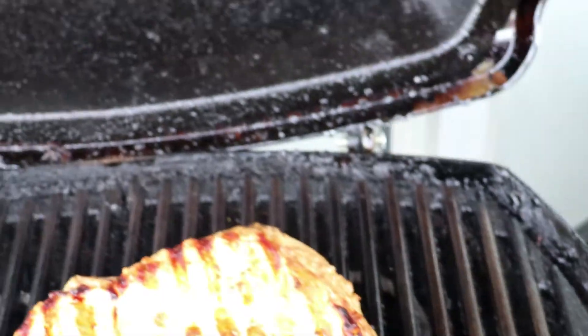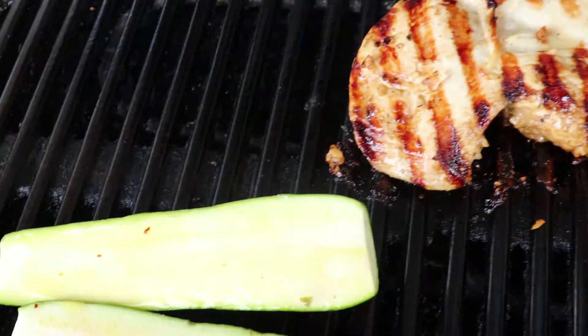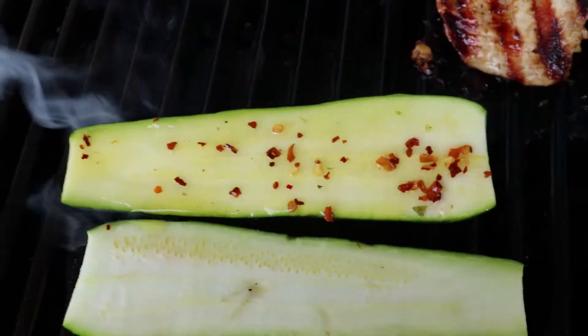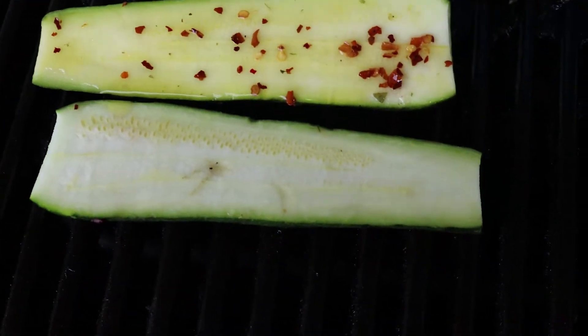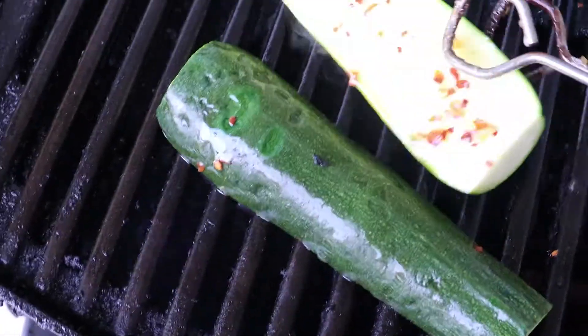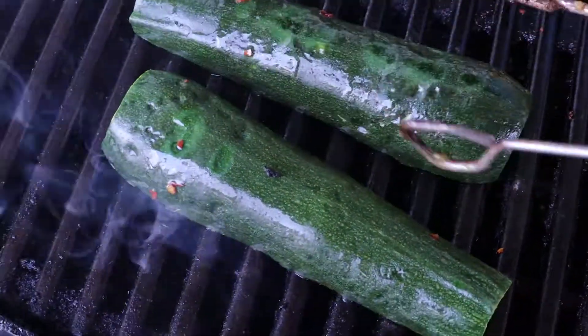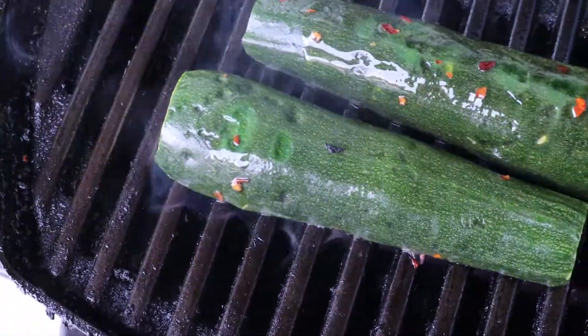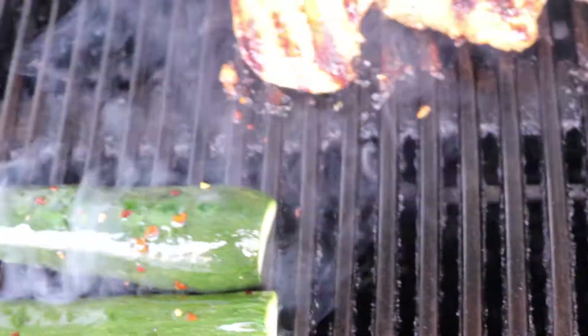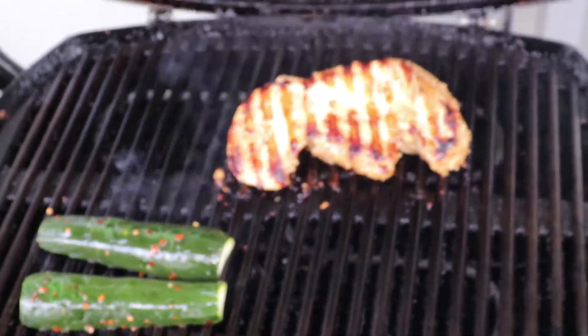I'm going to try this — put it on there. I'll flip it over; I like to start on that side, and then use some olive oil on this side as well. We'll check back on this in a little bit.